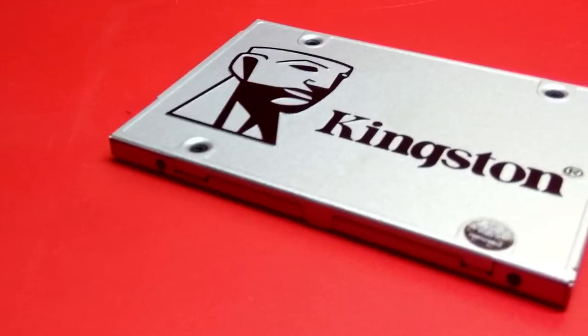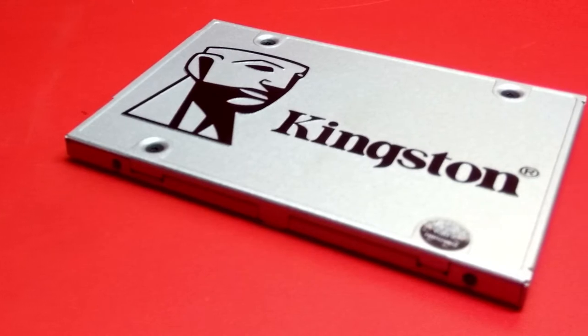Today we have the Kingston UV400 120GB SATA SSD. It's a product from Kingston, so top line quality and performance as expected. The UV400 is just the consumer lineup for their SSDs. It has a storage capacity of 120GB, so practically you get an upward of 100GB. And lastly, SATA is the interface which this thing uses, and is found mostly on every motherboard out there.